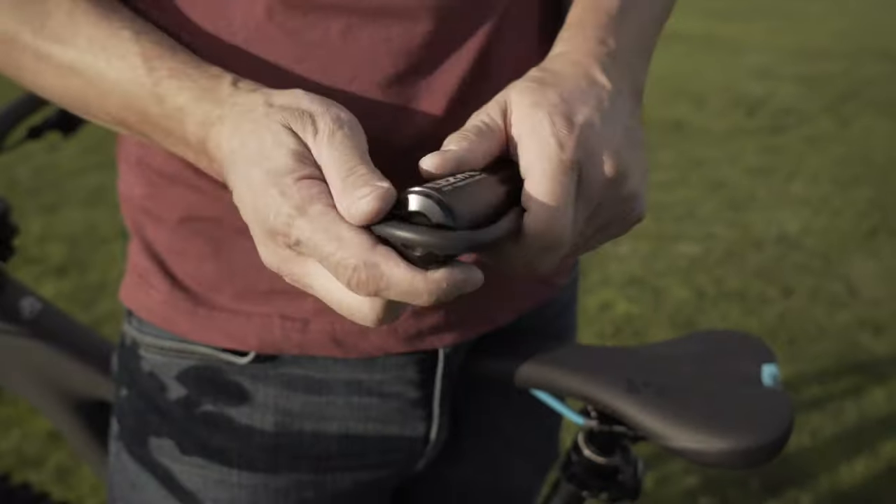The three systems in here are: it's a high volume hand pump, a CO2 inflator, and a tubeless tire repair kit.